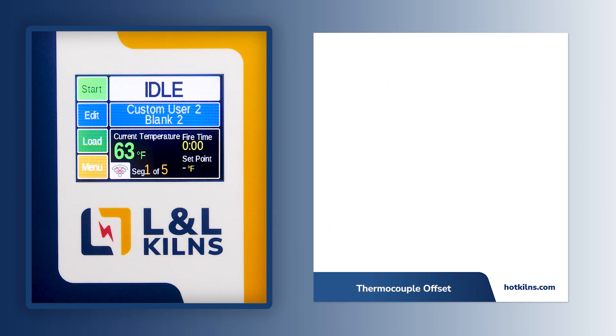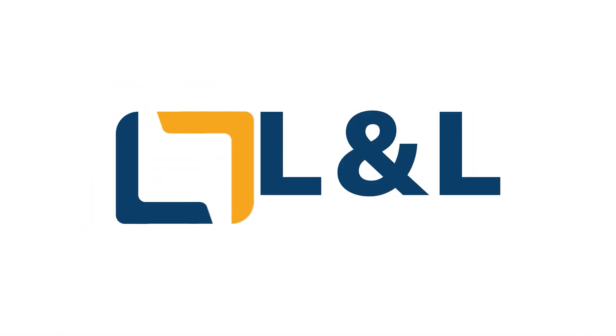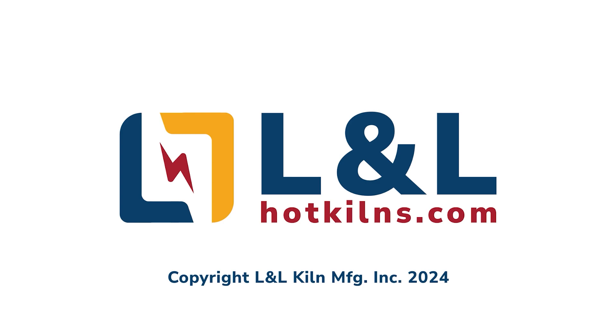This concludes the process for creating a thermocouple offset. Remember to stay informed about future updates by visiting L&L's website at hotkilns.com.